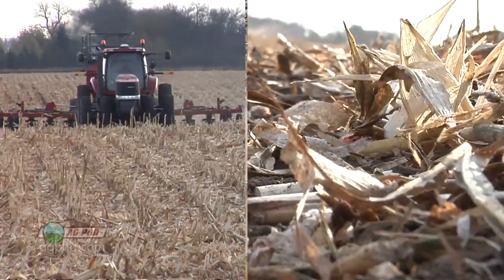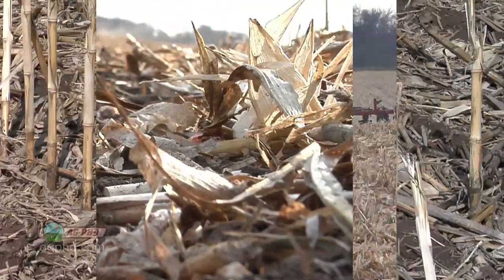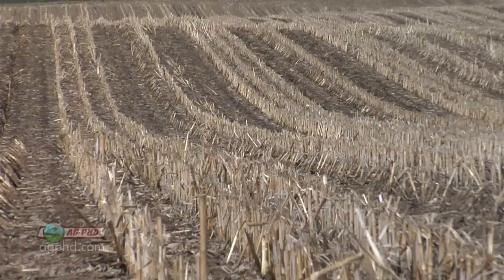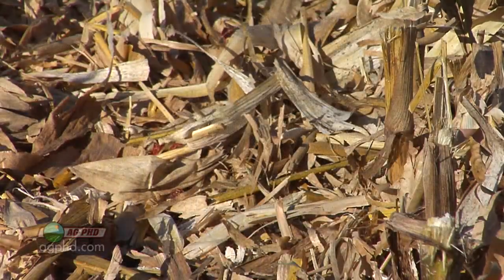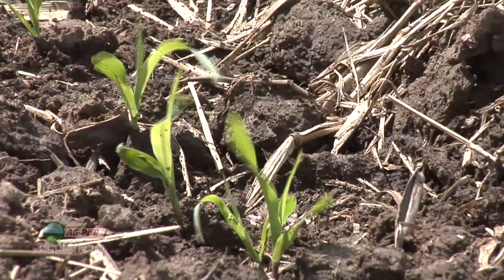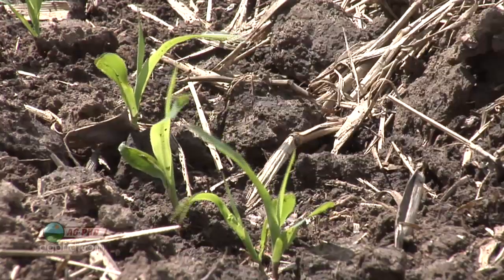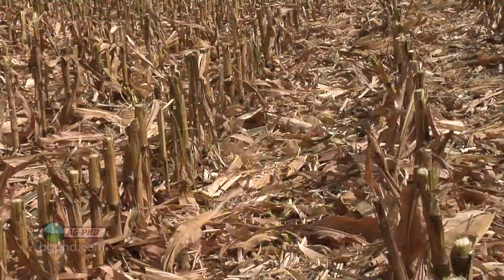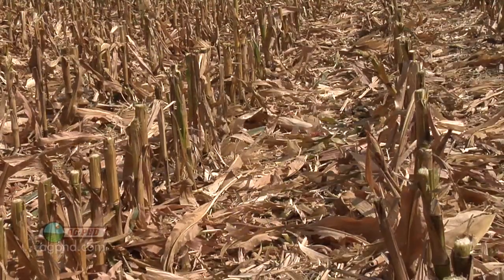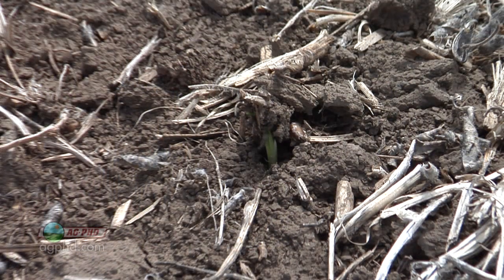What we did do is we no-tilled a fair amount of ground on the highly erodible land that we have. The problem with that is we had so much residue on the surface of the soil, we couldn't cut through it as well as we would like, so we didn't get as good a stand — we didn't have as many plants growing in the field. You also have all this residue laying on top of the ground and little tiny plants that have to push up through all that stuff, which was really hard for them.